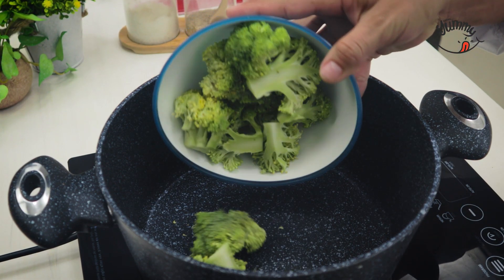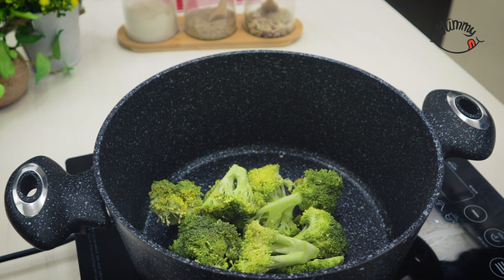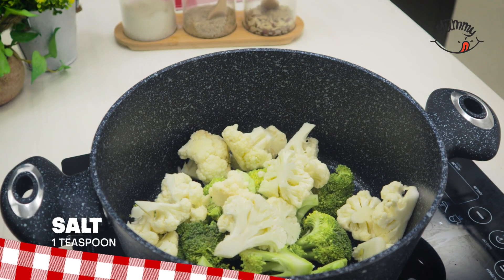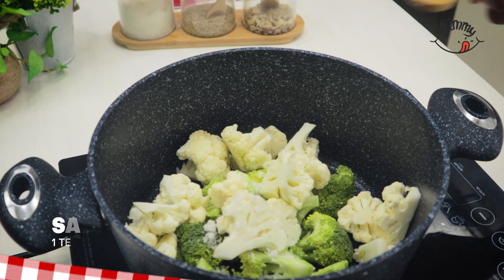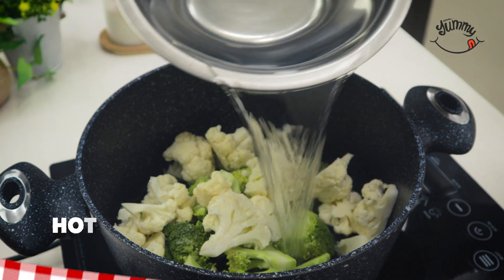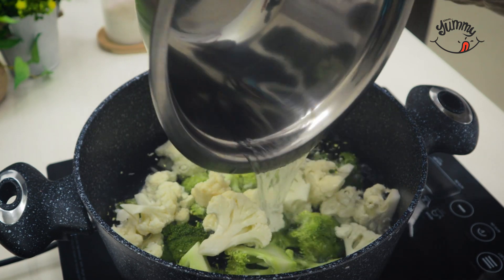Once cut, we will add them to a pot with a teaspoon of salt, and then add enough hot water to cover them completely. We will cover and cook for approximately 5 minutes, or until they are soft.